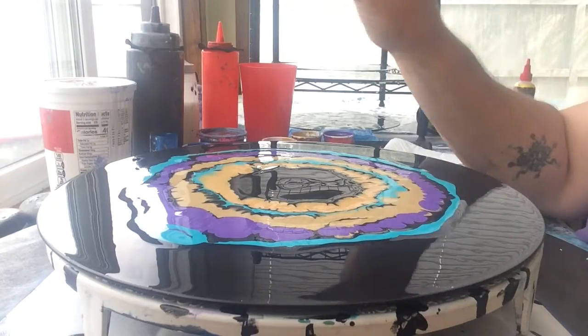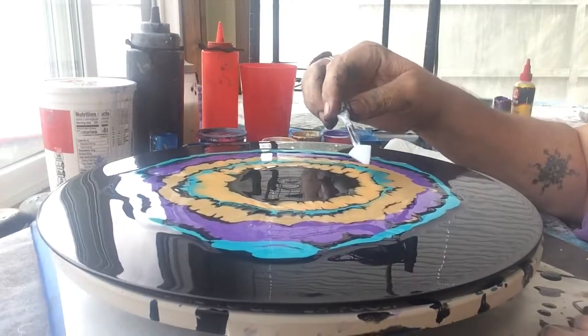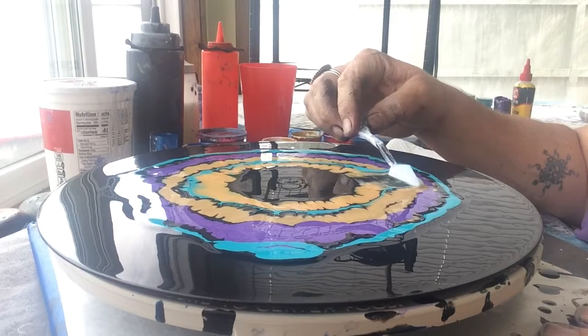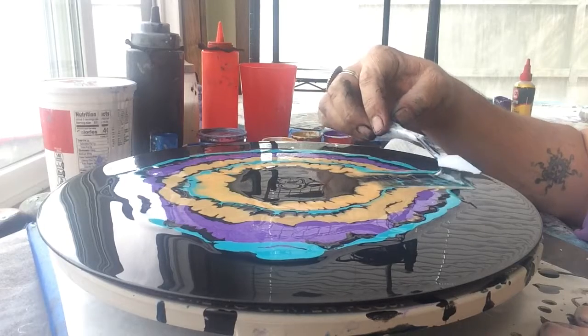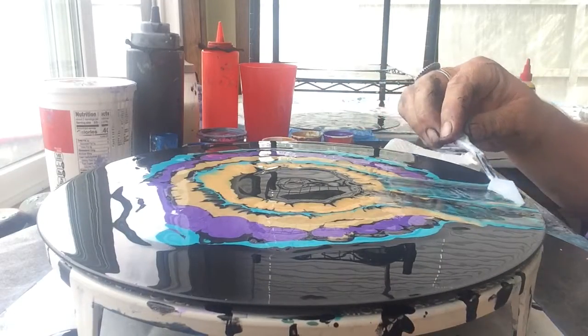I am using a plastic palette knife. Basically, all we're doing is kind of just going up to the edge of the gold and pulling this down to the bottom here. There we go.